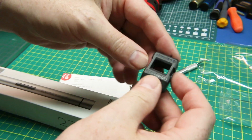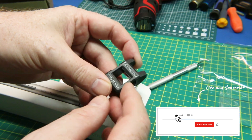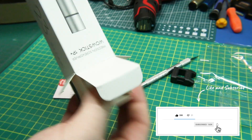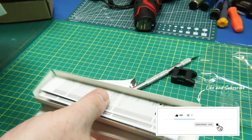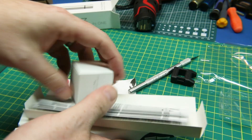In the box, I believe this is a degausser. It says demagnetize and magnetize — so just a magnet and a degausser. Holy smokes, the packaging. It comes crazy packaged.